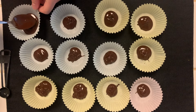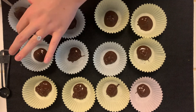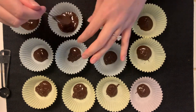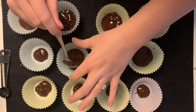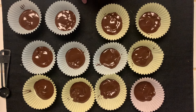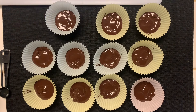Once we get chocolate in each of the cups, I'm just going to take my spoon and coat the whole bottom so the circle is fully covered, like this. Once we get them all done, we're going to take all of them and put them in the fridge to cool and settle for about 5 minutes.